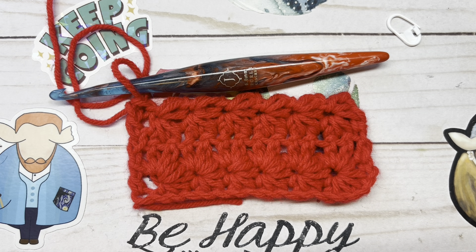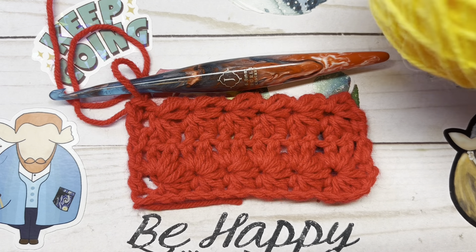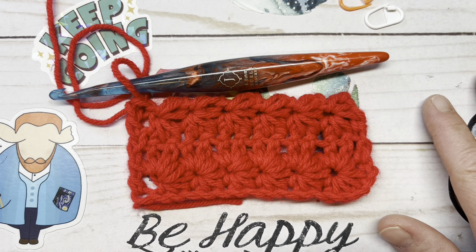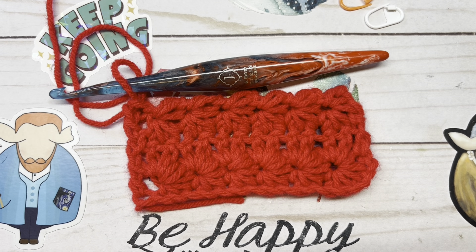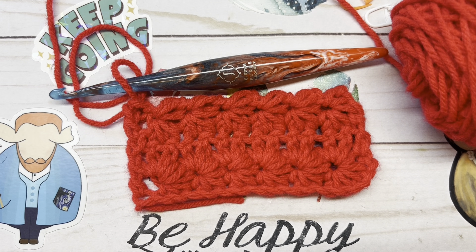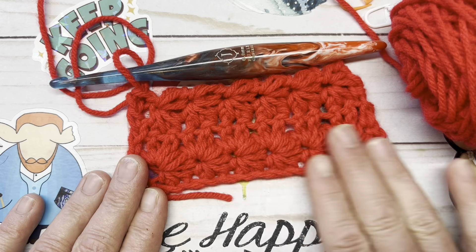Hi everyone, it's me Spring, the fiber enthusiast, and welcome to the channel. Today's tutorial is going to be a crochet stitch tutorial on the eyelet stitch. Are you ready? Let's grab a ball of worsted weight — I'm just using some Red Heart Super Saver — and a matching crochet hook. You can use whatever size yarn you want, just grab a hook that is complementary to said yarn. For worsted weight, I would use anywhere between a 5, 5.5, to a 6.